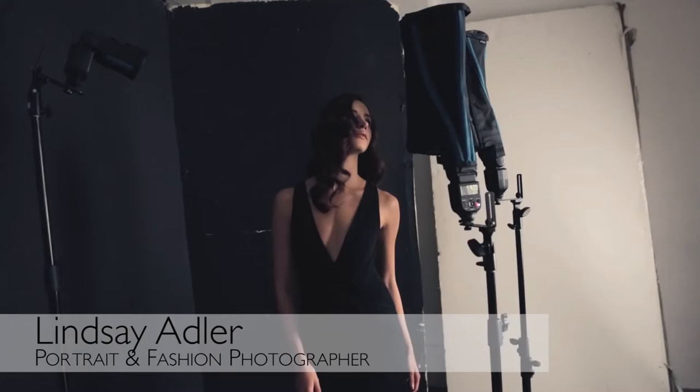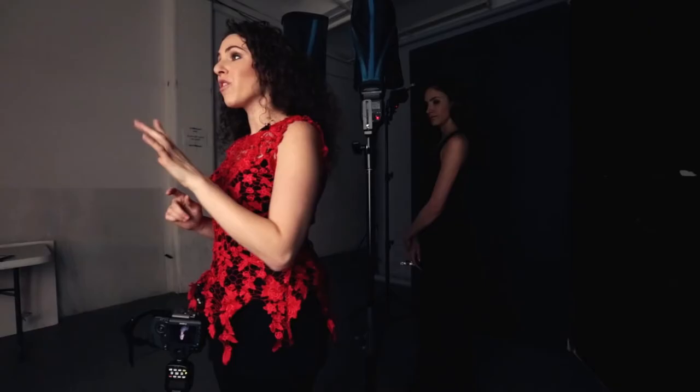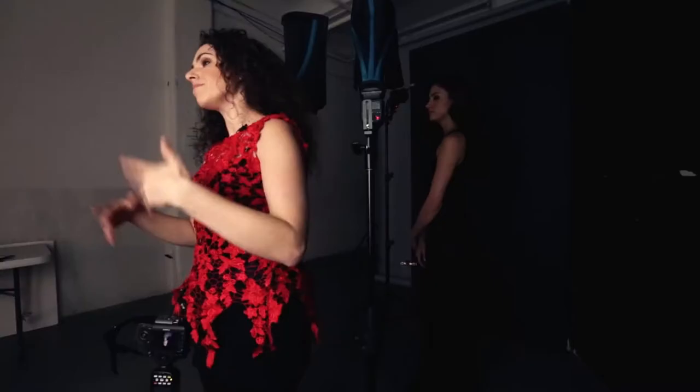Hey everybody, I'm Lindsay Adler and I'm a portrait and fashion photographer based in New York City. Right now, we're going to get fun and funky with speedlights and do a very unique twist on beauty lighting. This is something that I call sideways clamshell light.